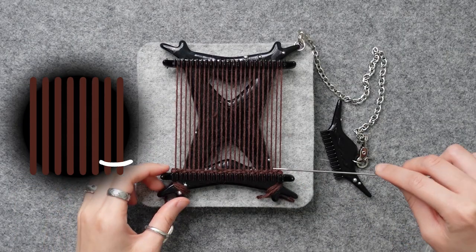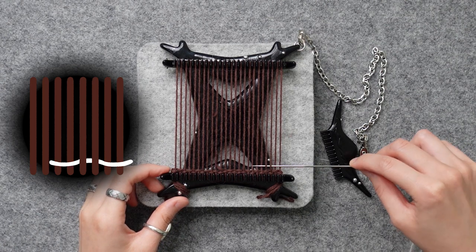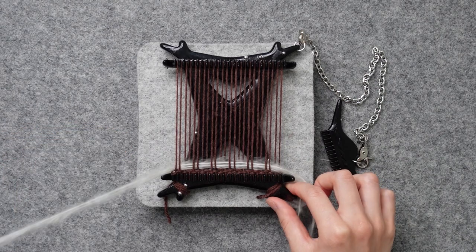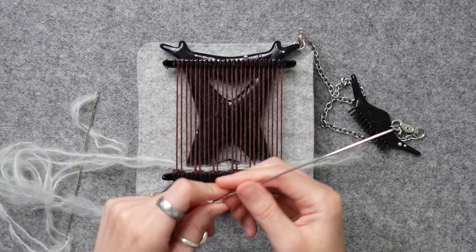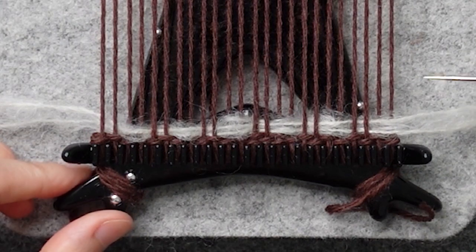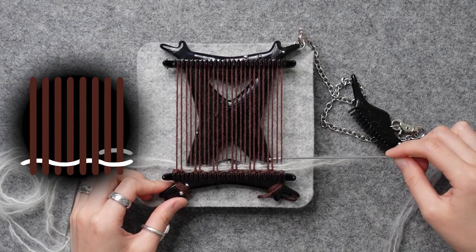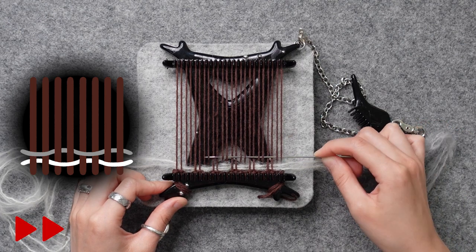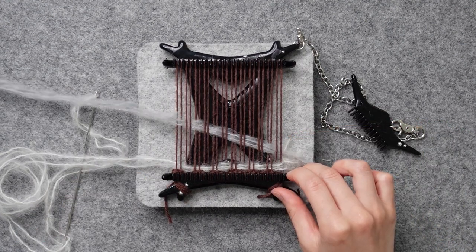With the white mohair, go over two threads, under two, over two, under two. Repeat all the way to the left side. Pull out the thread and gently comb it down. Now for the second row, use the gray thread. We're going to do the opposite from the first row. Begin with going under two, then over two, under two, over two. Repeat all the way. Pull it out and comb it down.